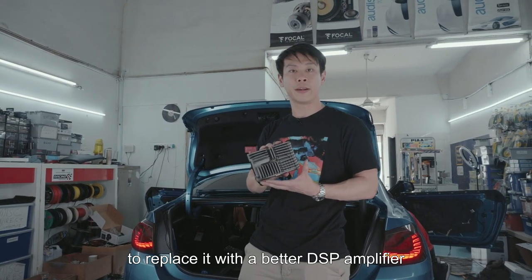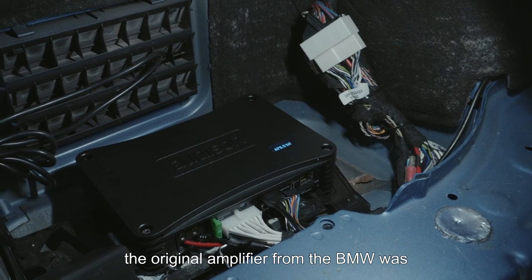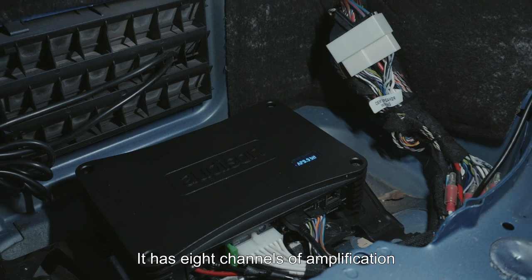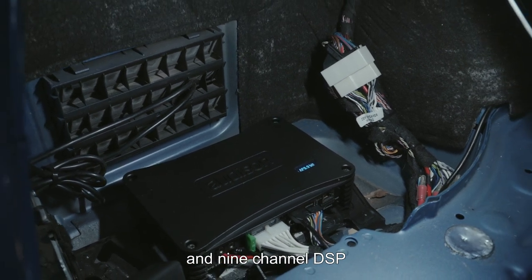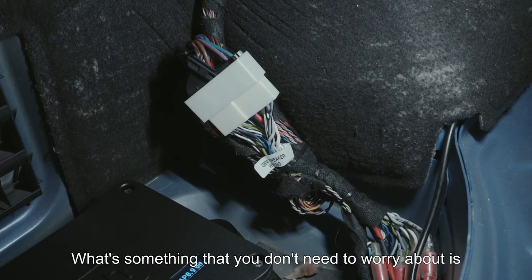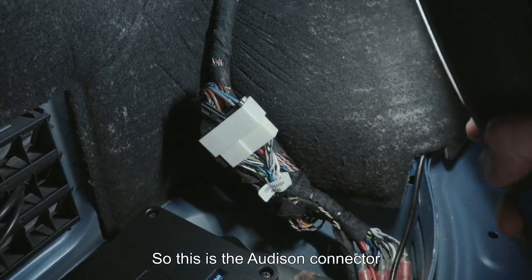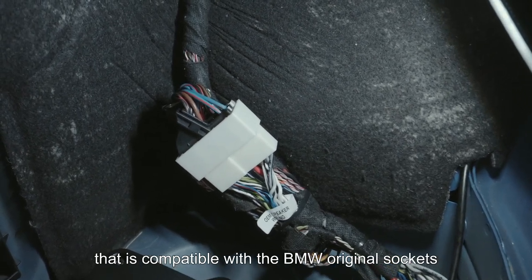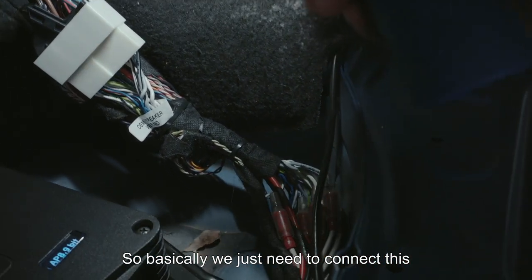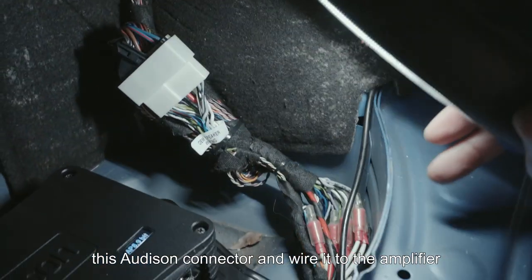This is where the original BMW amplifier was, and it has now been replaced with the Audison AP 8.9-bit. We have 8 channels of amplification and a 9-channel DSP where we can tune how the music should sound. What you don't need to worry about is wire cutting — look at this connector here. This is the Audison connector that is compatible with the BMW original sockets, so we just need to connect the original BMW socket to this Audison connector and wire it to the amplifier.